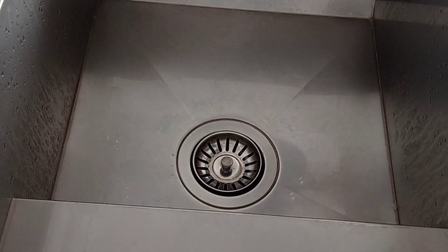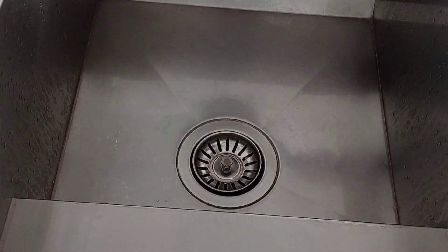The sink is no longer clogged. Everything is very simple.